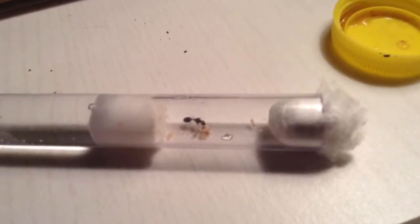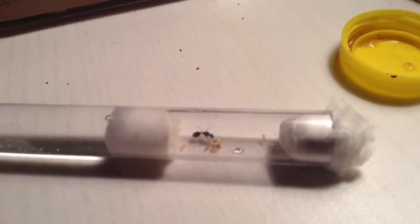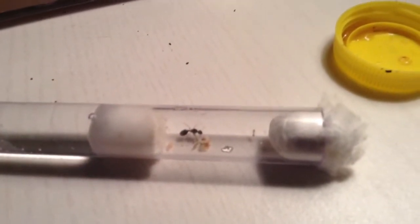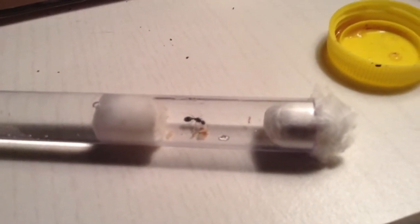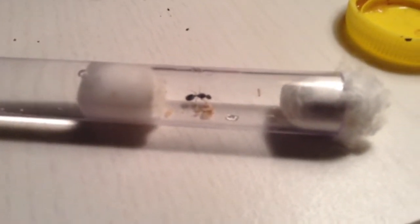We've been waiting for this day for like a month, guys. My first successful colony right here. I've been posting a lot of pictures on Facebook, been posting a lot of videos for you guys little by little. These workers are very small, though — like, very small.